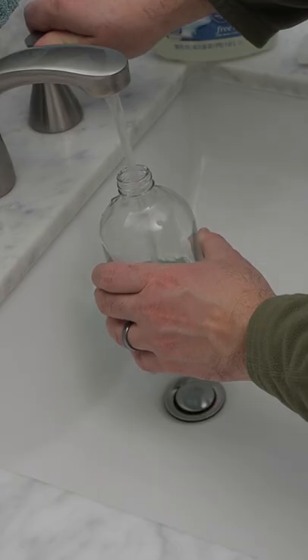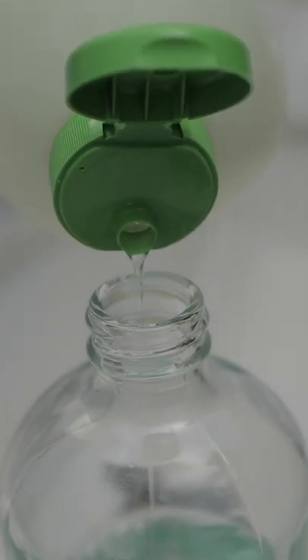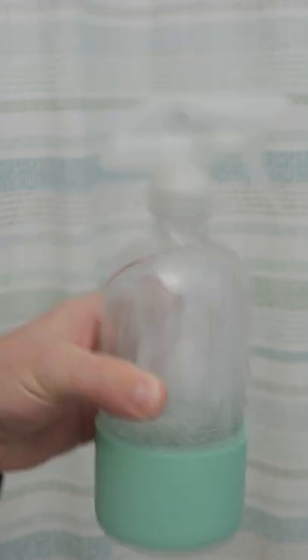Take a spray bottle and fill it halfway with water. Then add some dish soap to it and shake it to mix it up.